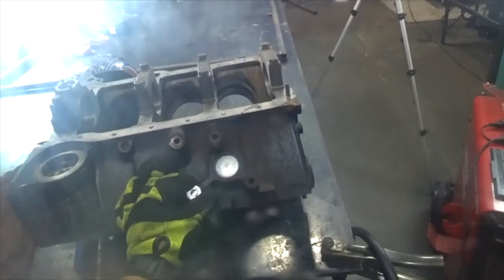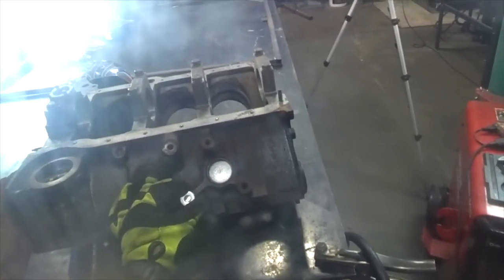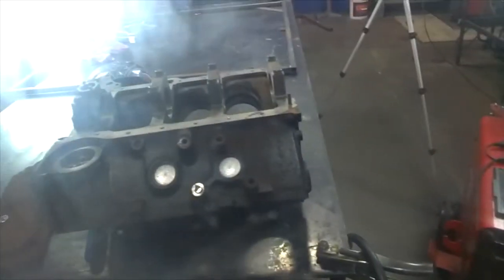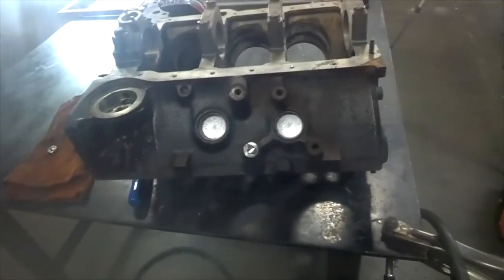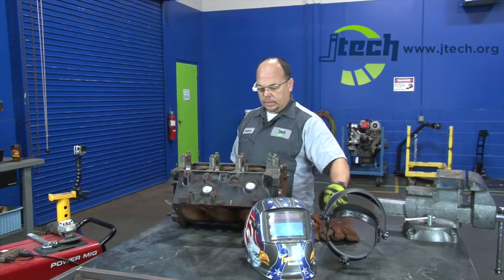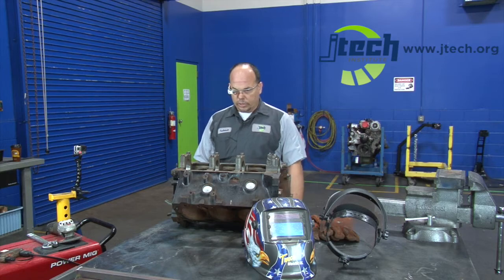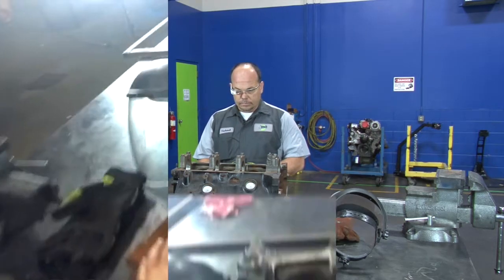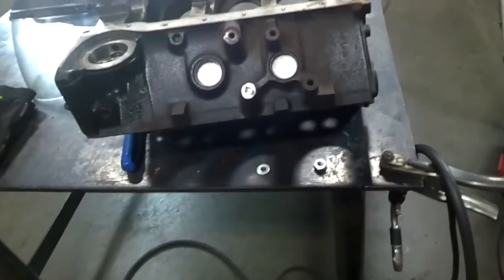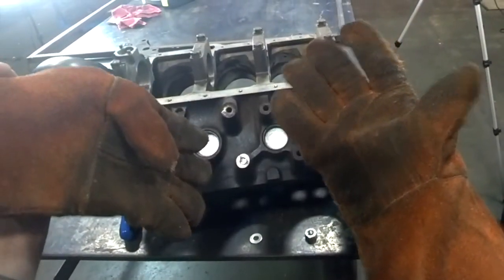If you do not get a good clean weld, the chances are that the washer and the nut are just going to spin right off of the bolt and not come out. So now that we've got that cleaned up, we're going to switch over and get prepared to weld the washer to the nut. Here's what we've got — a flat washer that we're getting ready to weld onto the engine block. You want to make sure that you're wearing your welding gloves — your welding gloves will stop you from getting burnt.